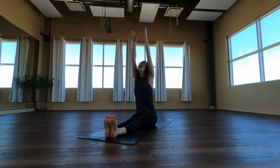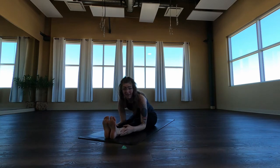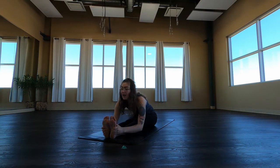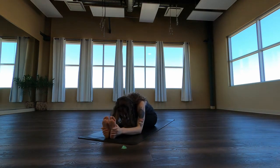Big breath in, sweep the arms up. Exhale, keep the length, fold forward. Let the hands come down wherever they land — might be the calves, might be the ankles, maybe you're fortunate enough to reach your feet. Let the forehead relax. We'll take five deep breaths.